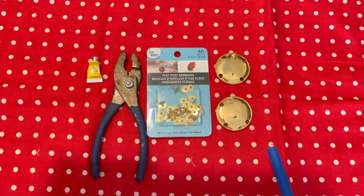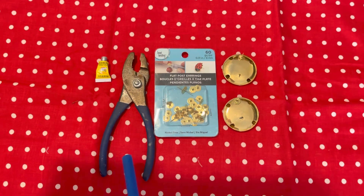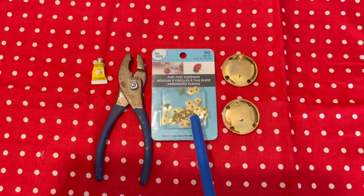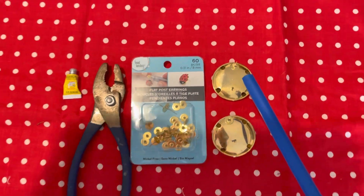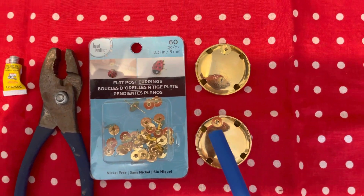I bought these earrings and at first the post was right there — see that? What I did is I took pliers and I removed the metal post that would normally go on the ear. I put a brand new post on with crazy glue and let it sit overnight. The original post when I bought these earrings was there, but I put my new post right there — see it on the earrings? I put it in that new place.